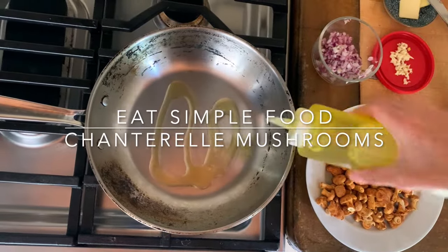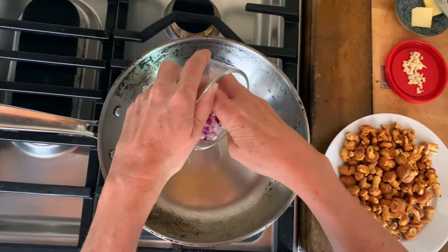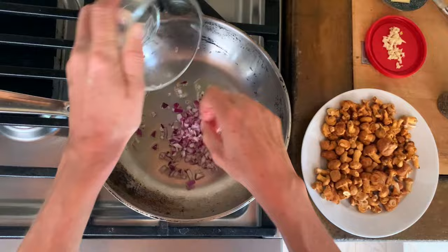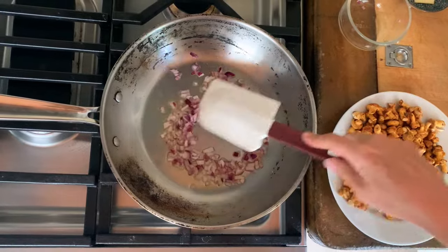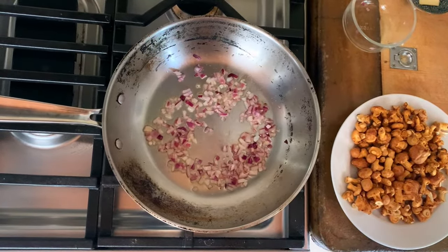Alright, so we've got a pan brought to medium high heat and we're adding a little bit of olive oil and adding some shallots. The recipe actually calls for shallots but all I have is red onions so that's what we're going to use. Cook that for a couple of minutes and then add a little bit of garlic.